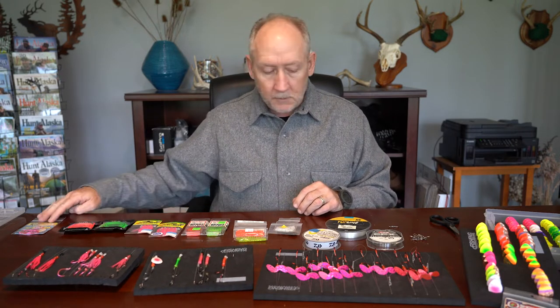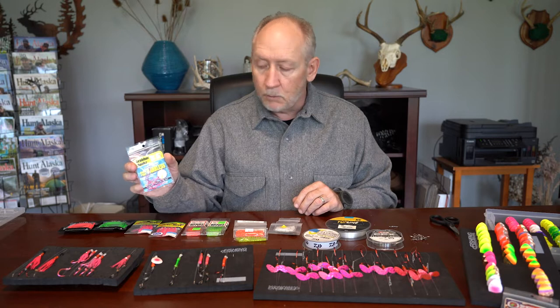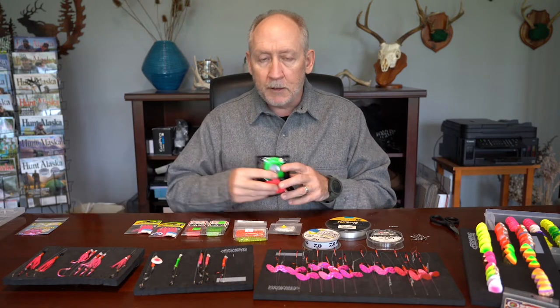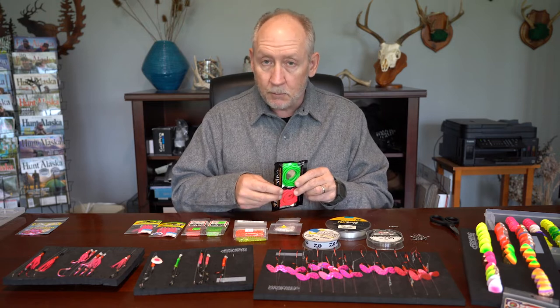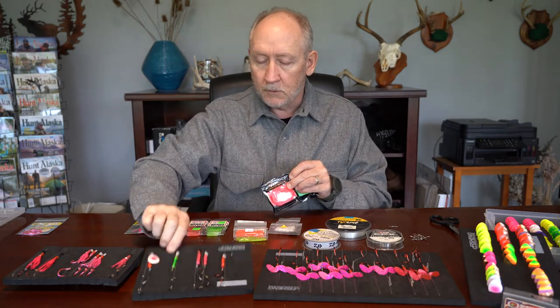To make these spinners, there are a number of things you need. You'll need hooks of the appropriate size — I'm going to use Maruto size 2-0 hooks today. If you want to use trailers of some sort, small diameter fluorescent colored tubing like this works quite well, and you can see it on some of these spinners that I have here.